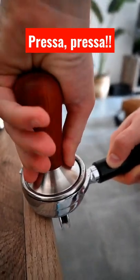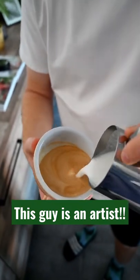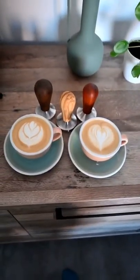As you can see, the tamper presses the coffee perfectly dense together for the rich and deep flavors we're looking for. And what a cool milk art. Thank you Tim — you're an amazing barista.